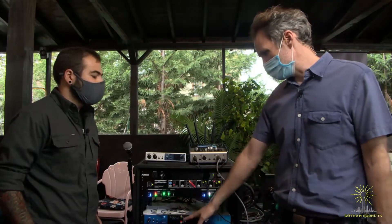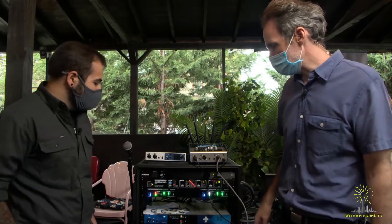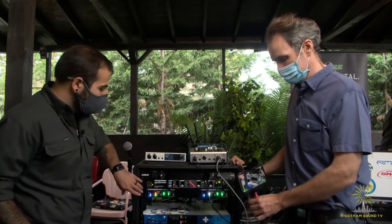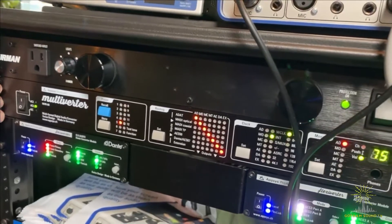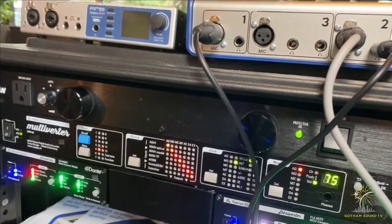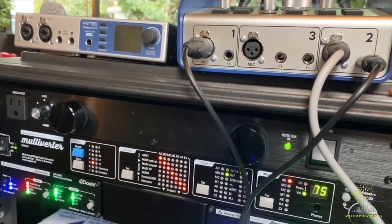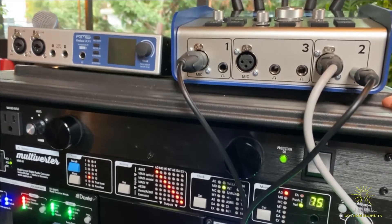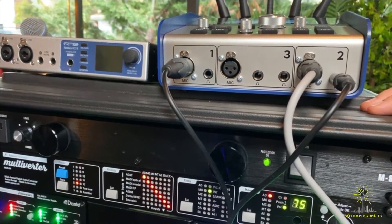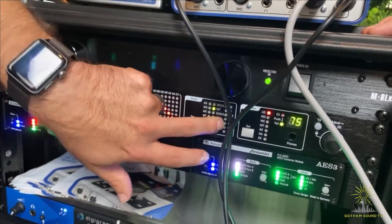Why don't you talk to us a little bit about the Flexiverter and the Multiverter, and then we'll get up to the RME and the Digigram. So what we have here is the Apsys Multiverter — 448 channels by 448 channels, which is effectively 64 channels of seven different codec formats. You can do full matrix mixer on that and format conversion. It's also triply redundant in terms of its power. You can take WordClock from basically any of those sources and send out WordClock as well.